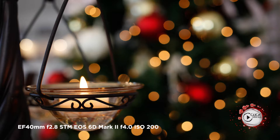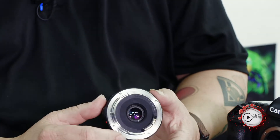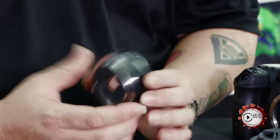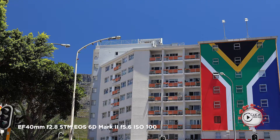So as you can see, the optics itself are pretty much tiny, doesn't take up a hell of a lot of space in that rear element, and essentially what you've got there is great quality in a very small build and a very, very small design. It doesn't let in a hell of a lot of light because it's f2.8, but what a fantastic little piece of glass to have all the time.